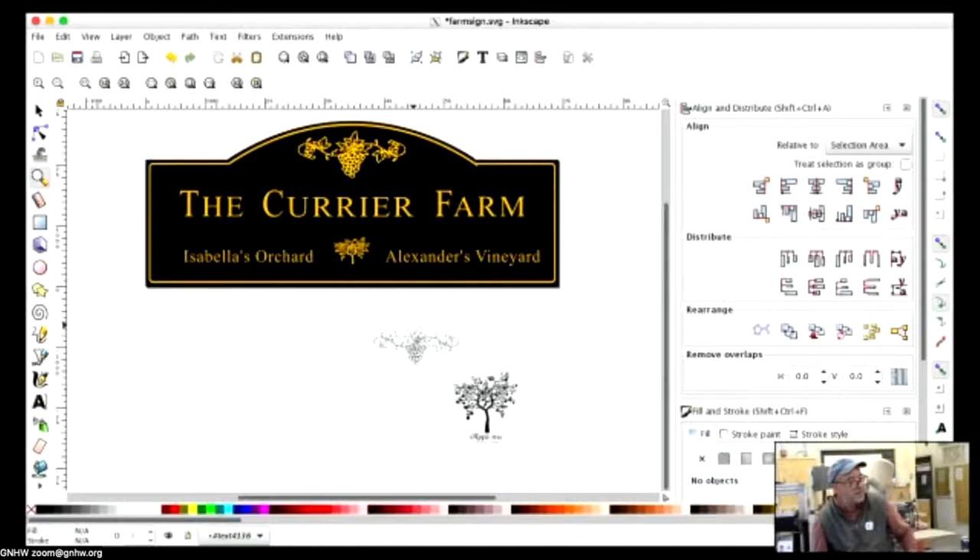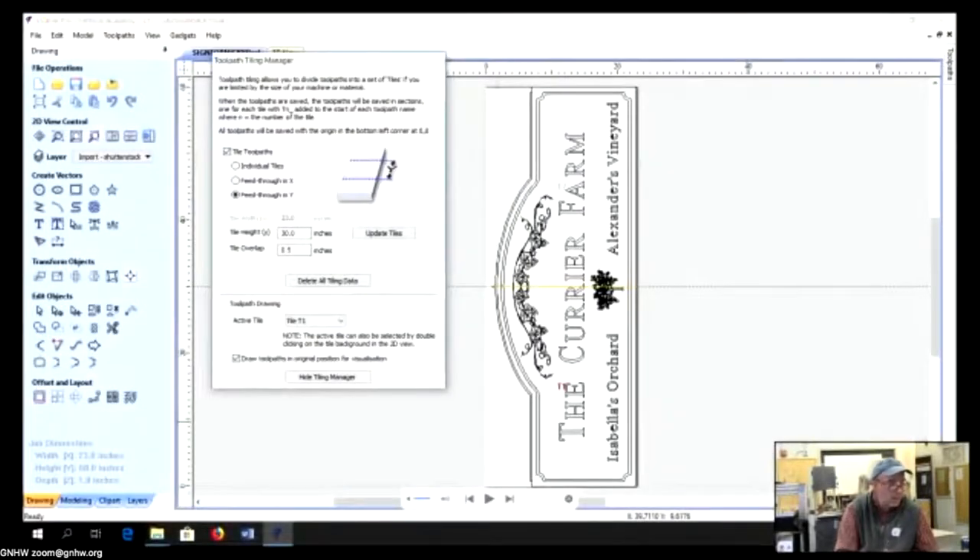Here's a sign I did for my sister with fairly elaborate design — I purchased the vine and apple tree graphics for about $1.95 each, since there's no way I could have designed those on my own. Sometimes it's easiest to buy graphics, or use open-source free graphics. I like to do original designing in Inkscape — you could also use Adobe Illustrator or design directly in V-Carve Pro. I save it as a .SVG scalable vector graphic and reopen it in V-Carve Pro.